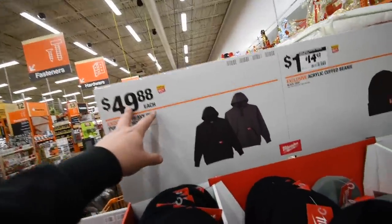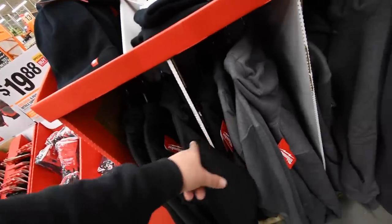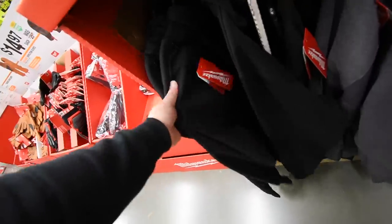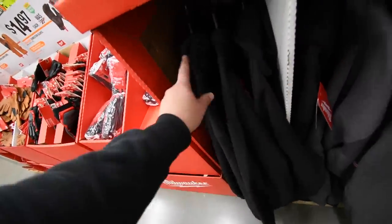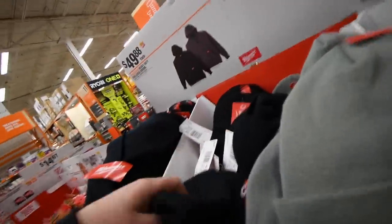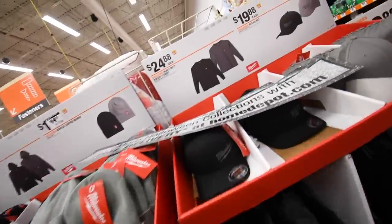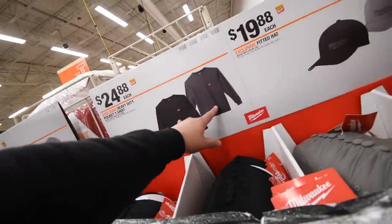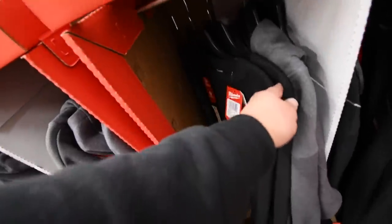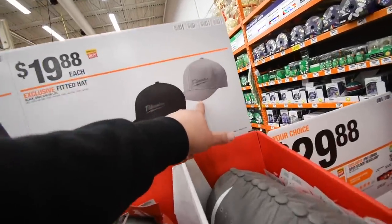50 dollars for their hoodie in black and gray — I seriously want to get one of these just to lay around in the house, I'm going to pick one up. 15 for the hat in black or gray, 24 for a regular long sleeve shirt, and 20 for a gray or black Milwaukee hat.